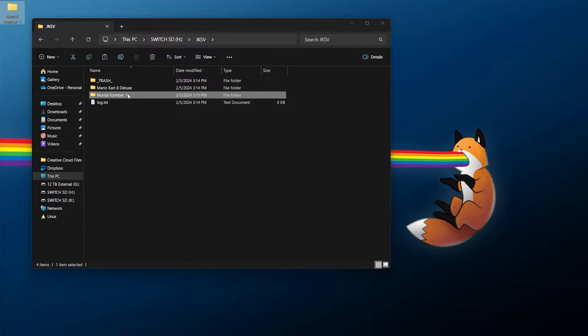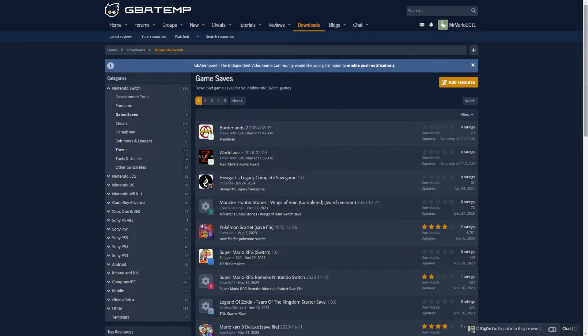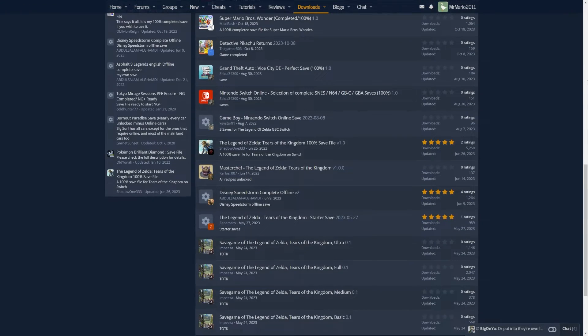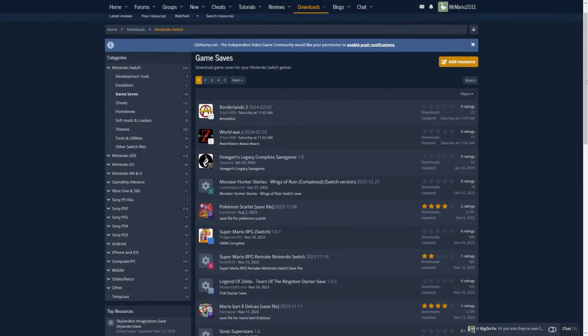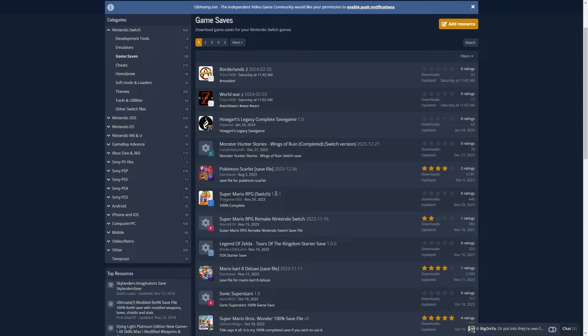The added benefit is that you can also download saves online that have already been decrypted in this manner and import them onto your system. I'll link this down below in the description, but this is the game saves section over at GBAtemp. There are several saves there. I'll also say if you have any recommended sites for grabbing Switch saves, let me know and if they check out I don't mind adding them to the description. You can click on something like Super Mario RPG, check which version it is — for example build 1.0.1 — and download it and save it somewhere you can easily find it.